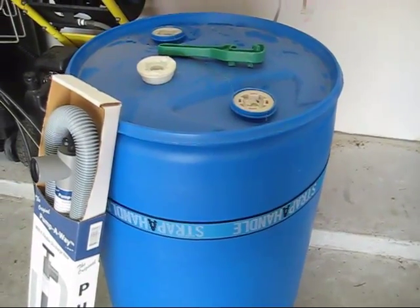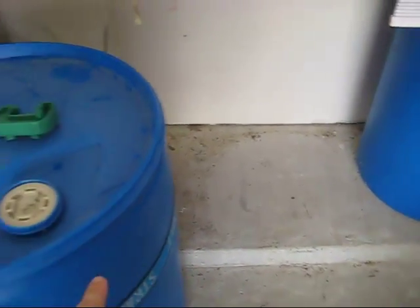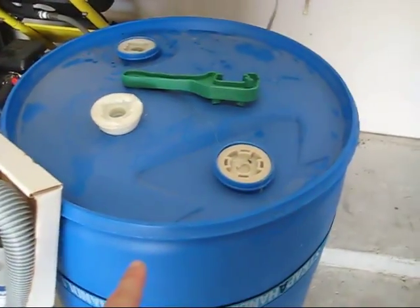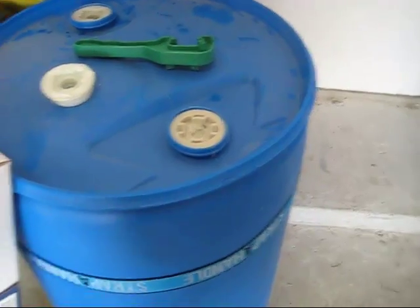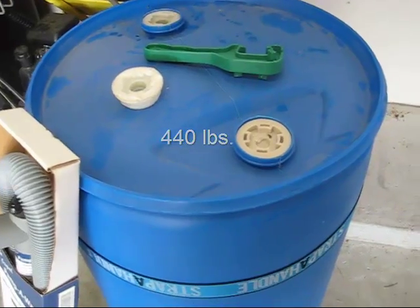It took quite a bit of work for me to get this barrel from that location just inches away, and it's going to take probably all three of us to get it back because this thing weighs a lot. Water is eight pounds a gallon. We've got 55 gallons here, so you do the math.